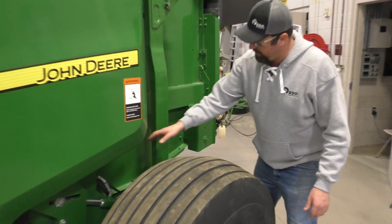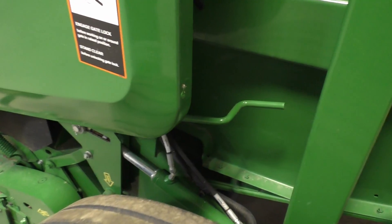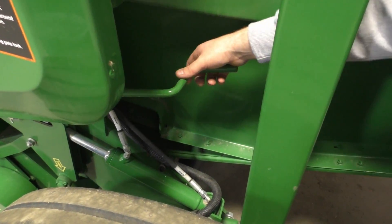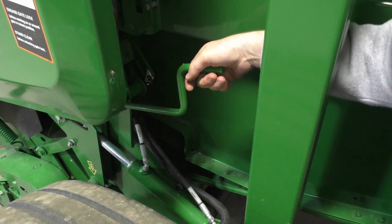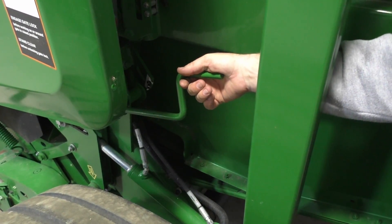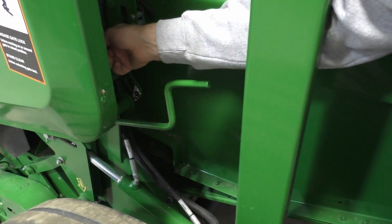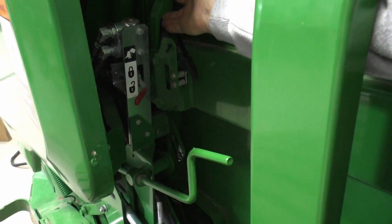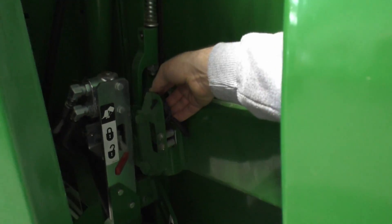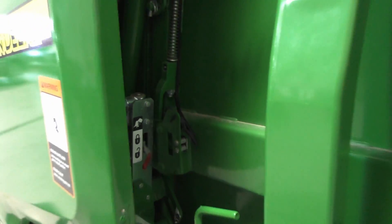We have our hydraulic cylinder right here for our pickup attachment. We do have a manual crank that we can actually set so we don't leave it all the way on the ground, but you still have the hydraulic option for in the field. You got your door lock right here, and then you also have your door latch right there with a sensor on each side, so if we ever pop that out, we can see that right away.